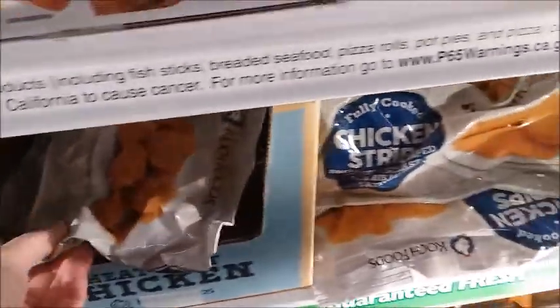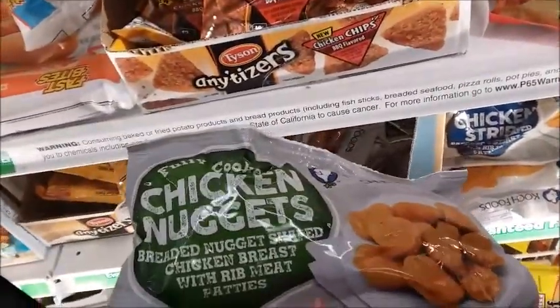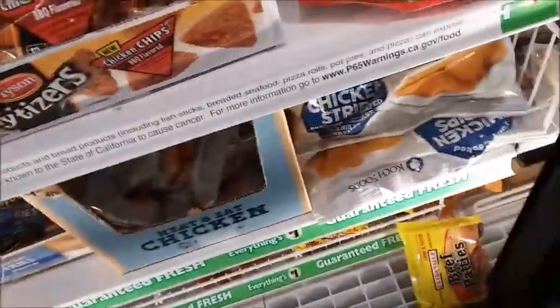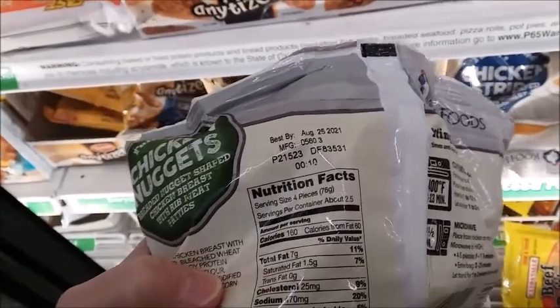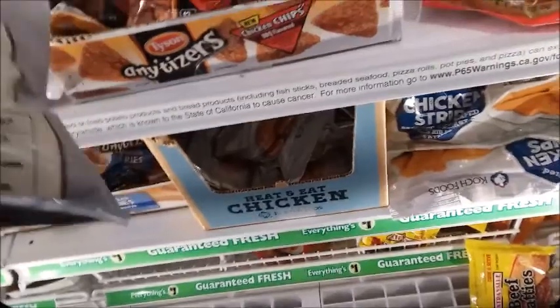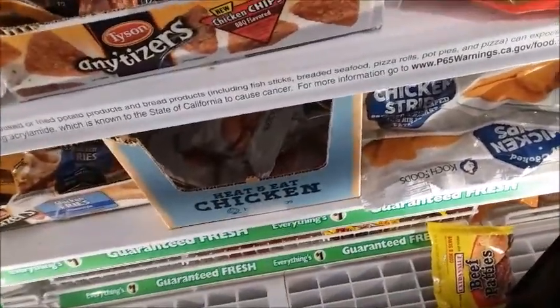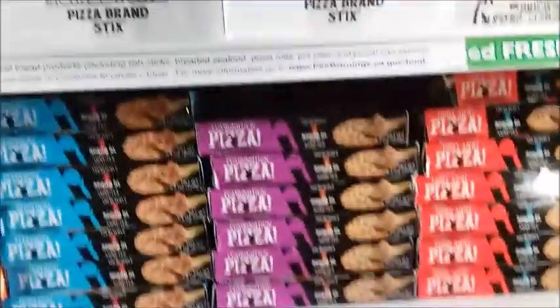Heat and eat chicken. Chicken nuggets. Let's see how many are in there — it says four pieces, about ten in here for a dollar. You could probably heat them in the microwave. Getting a lot of frozen food today — looks like it's all stocked up here.